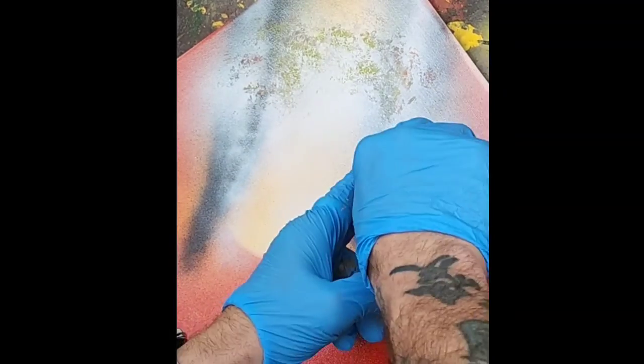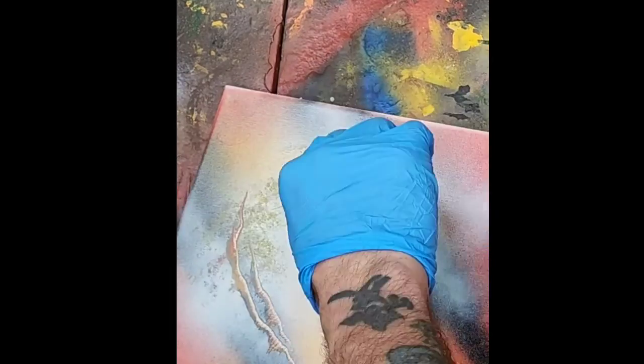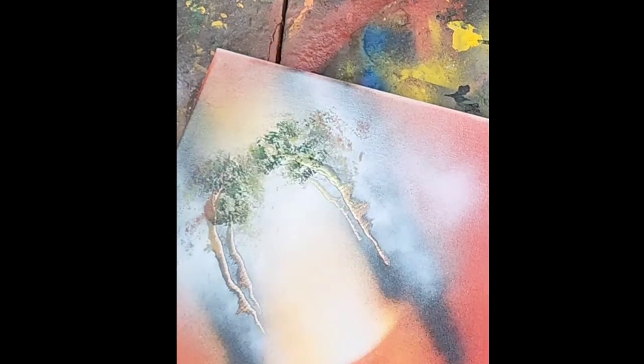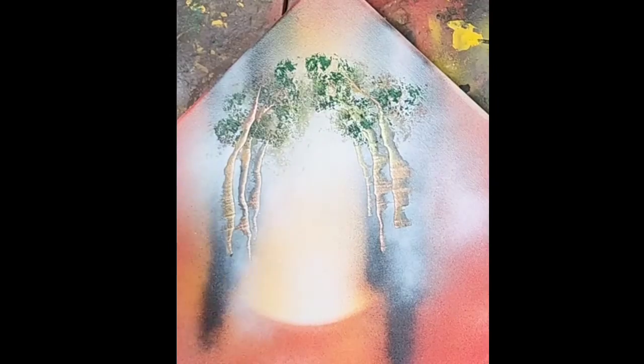Scrape that black that I covered with white. Add the palette knife row by row. And sponge on some foliage. Light. Dark. A little yellow.